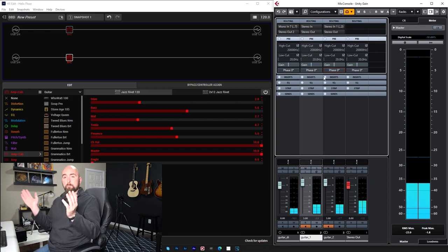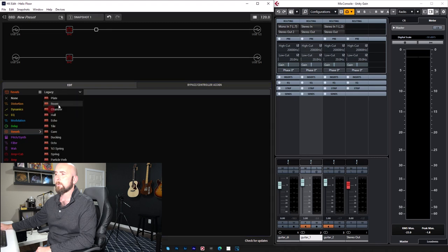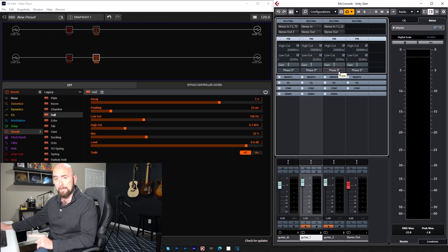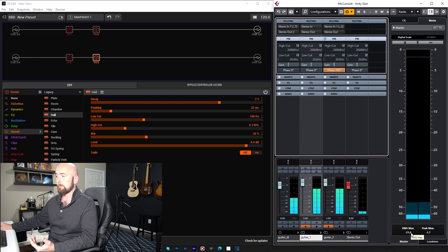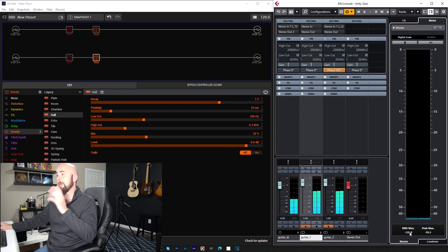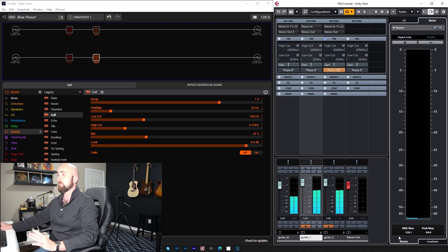That proves both paths are identical. Now let's add a reverb — I'll go to a Hall reverb, set a fair amount of decay, copy it, and paste it on the second path. Now we have identical settings on both. Again, if I play this and flip the phase, it should still show they're identical. The sound disappears and the meters go all the way down — way below perceptible hearing. Those reverbs sound the same.